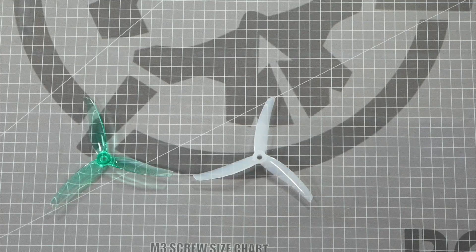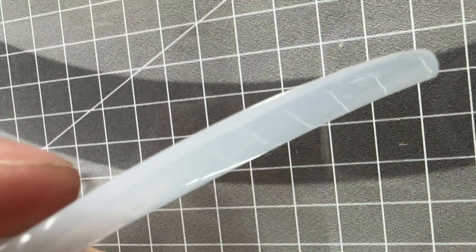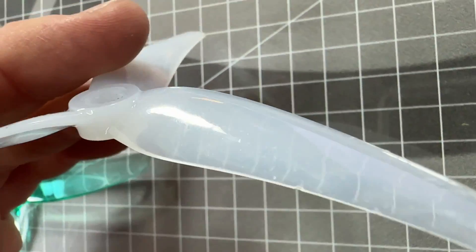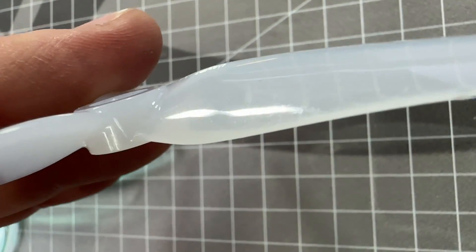Next we need to identify its leading and trailing edges. The leading edge is usually less sharp and more rounded than the trailing edge, and it will be connected to the top of the mounting hub. The trailing edge is usually sharp and attached to the bottom of the hub.